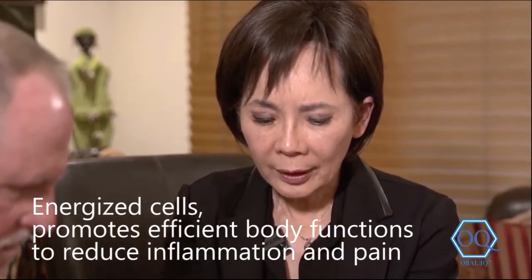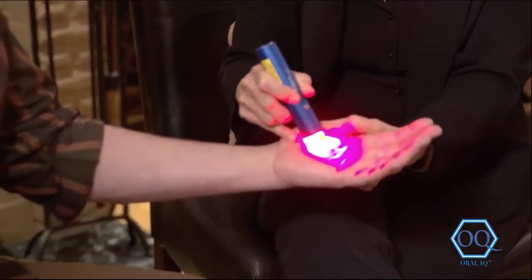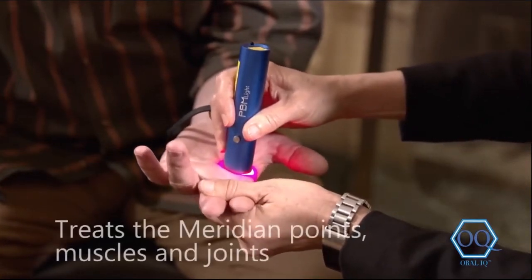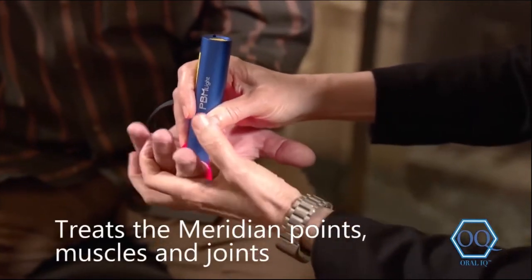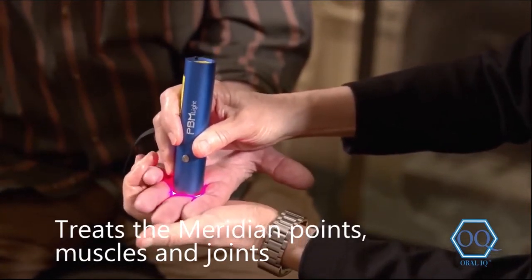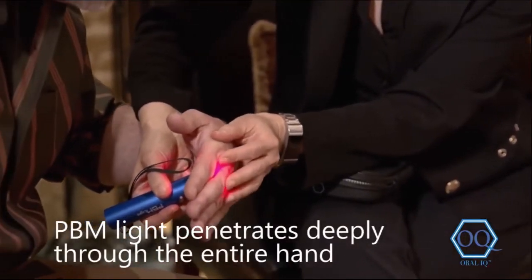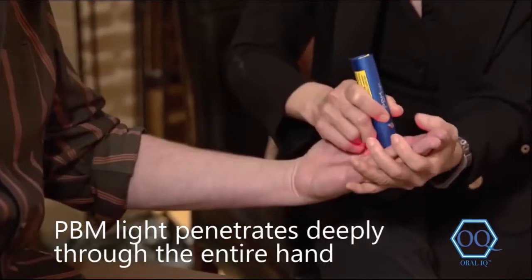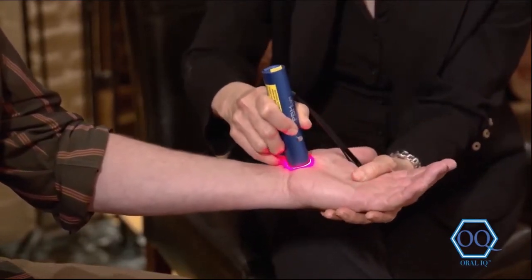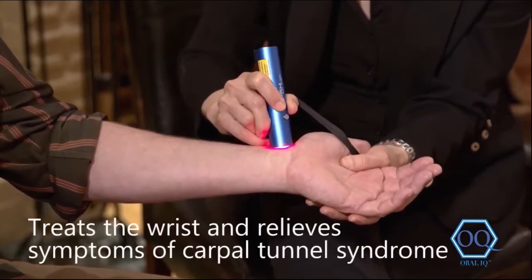So you just treat here — for example, feel that? This is called hukou, this meridian point. You press against here and along this area. You can turn around and look — the energy penetrates completely through the whole finger to this side. It's got deep penetration. And you would also treat the wrist and all this area.